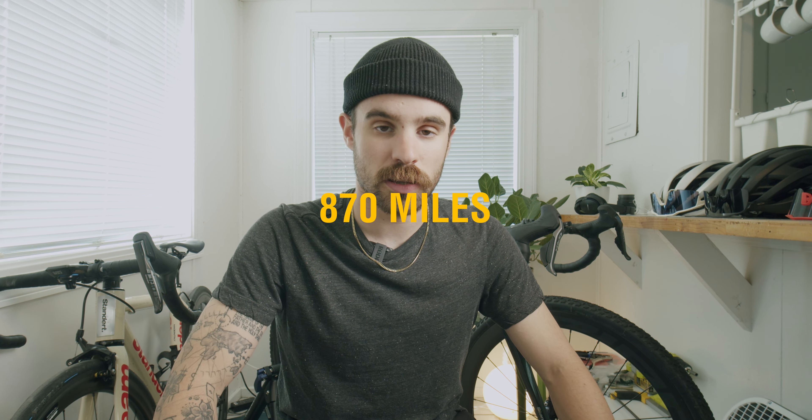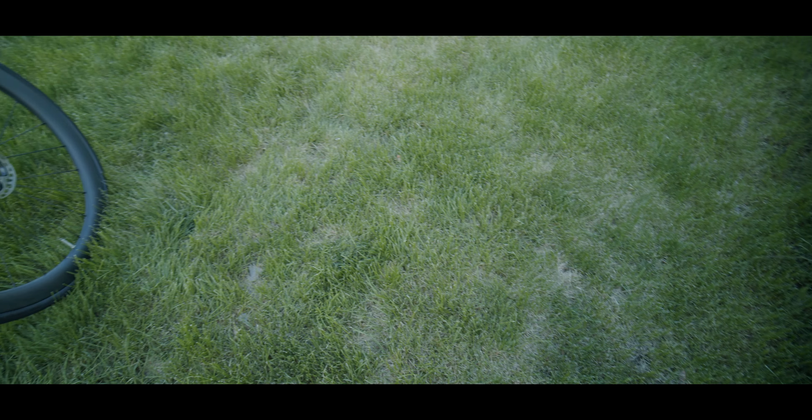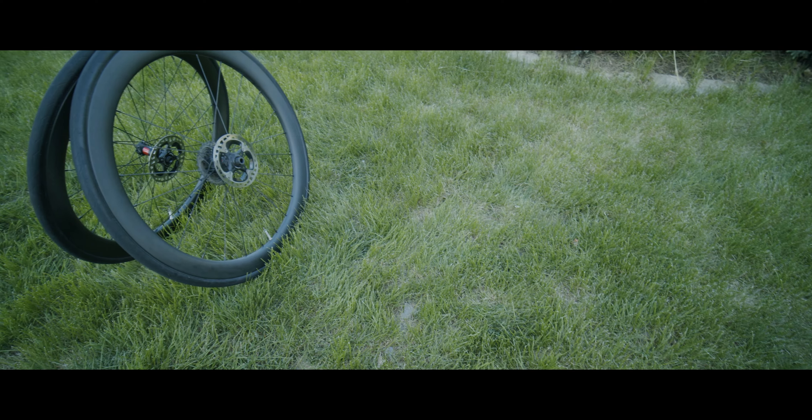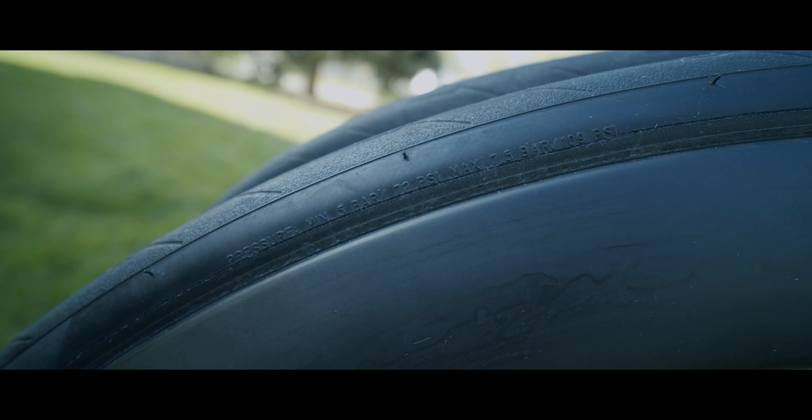Today I'm gonna review Farsports, the Chinese wheels that I've been riding. I've been riding these on my road bike for about 1,400 kilometers now. These are the ones that I'm riding on the road bike — they're 50 millimeter deep carbon wheels.